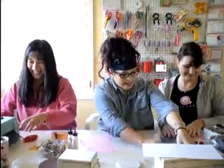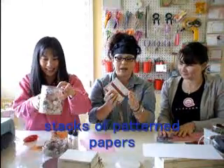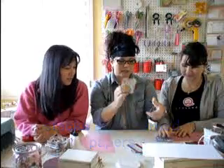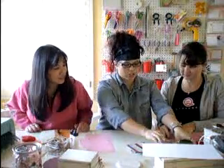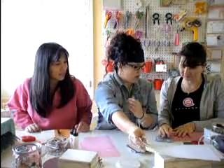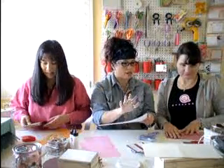We have stacks of patterned paper that we've cut out in all different shapes. And so you can just use these to put your card parts together — just grab and go.